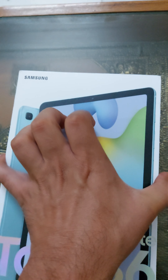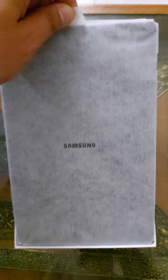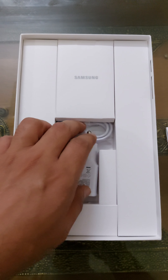Let's quickly have a look. Here it is — looks nice. This is the blue color that we have got.